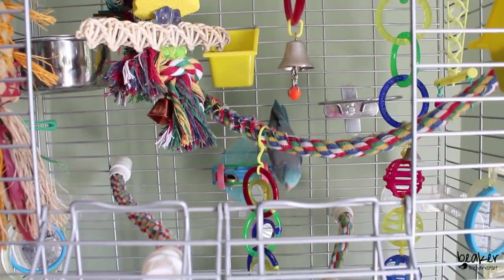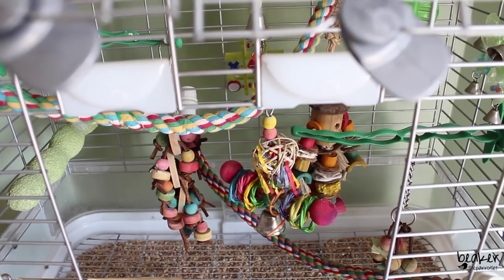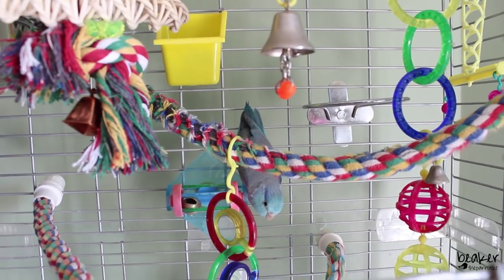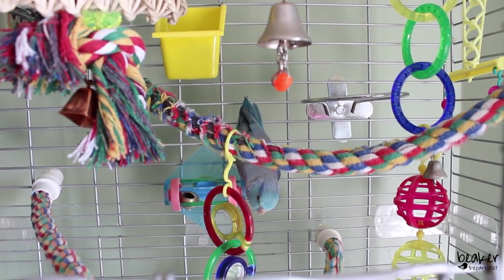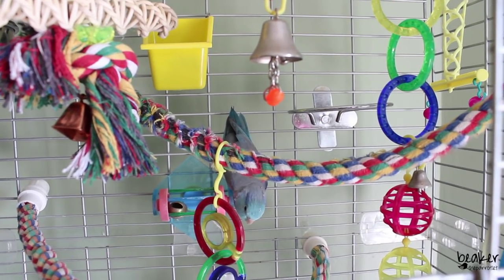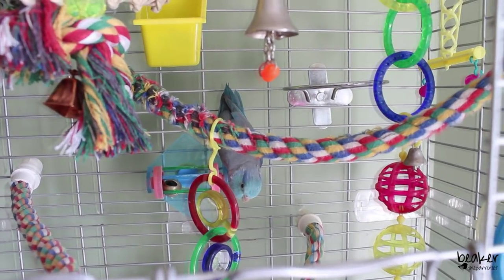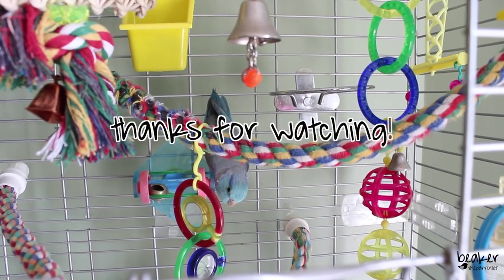I do hope that you enjoyed seeing Beaker's cage. On my previous parrotlet cage tour I get a lot of comments saying the cage looks awesome, but also comments saying it's too crowded and the bird can't fly. To be clear, this cage is not a flight cage — it's nowhere near big enough for that. Beaker doesn't have his wings clipped and does get out for long hours every single day. There are a lot of toys in here because birds are incredibly intelligent and need lots to keep them busy, so when he gets locked away in the evening he's got plenty to do. I will be doing a tour of his play area in another video so stay tuned for that. Thanks for watching, bye!